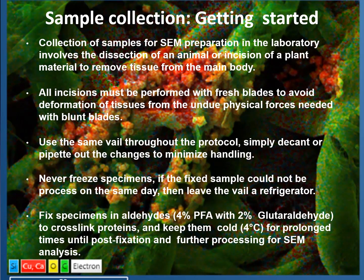Sample collection — getting started: collection of samples for SEM preparation in a laboratory involves dissection of an animal or incision of plant material to remove tissue from the main body. All incisions must be performed with fresh blades to avoid deformation of tissues. Use the same vial throughout the protocol; simply decant or pipette out solution changes to minimize handling. Never freeze specimens. Fix specimens in aldehydes — for example 4% paraformaldehyde and 2% glutaraldehyde — to cross-link proteins, and keep them cold at 4 degrees for prolonged times until post-fixation and further processing can happen.